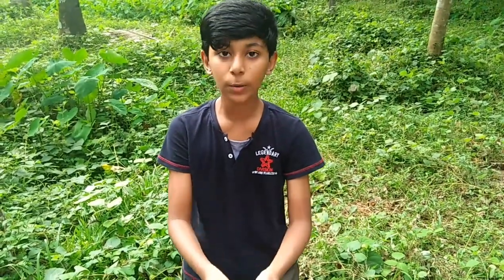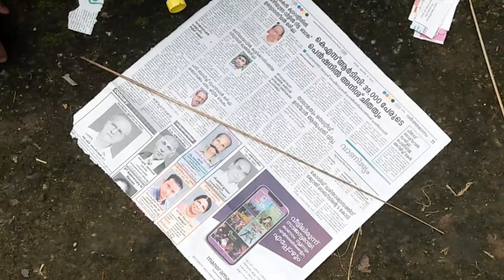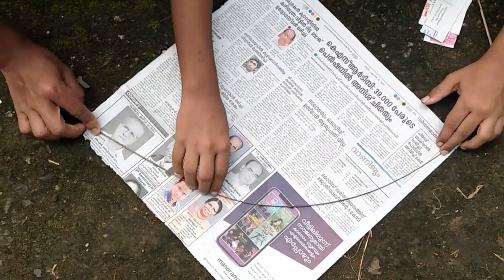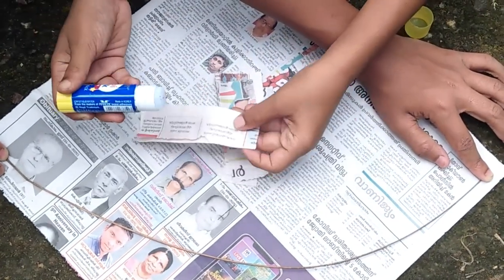I am going to put this paper on my way. Friends, we will be able to put the paper on my way.